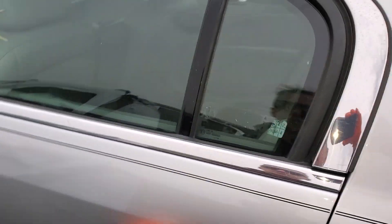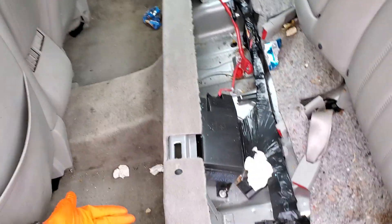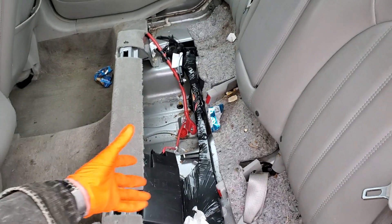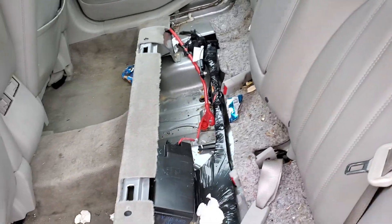Everything for us to check is gonna be back here. You have to pull up the rear seat, which is pretty easy. You just slide your hand under the front and pop up. You'll have to do that on either side. Once you've got it popped up, the whole seat will just come right out and the seat belt hardware will just fall in through that hole.